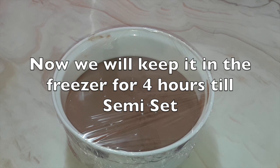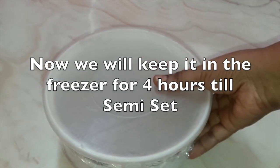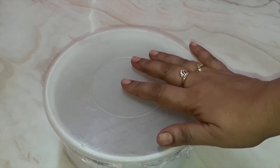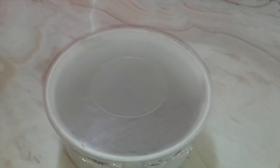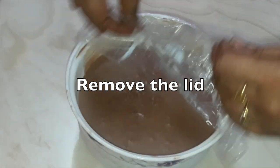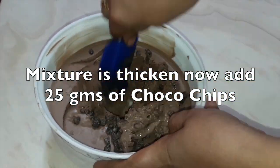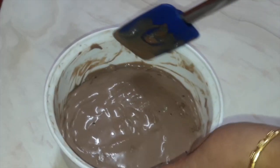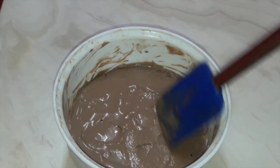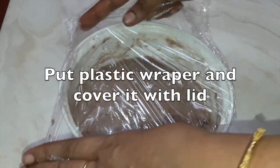At this stage I'm not putting the choco chips because if you put them in now, the choco chips will sink down. So we will keep this in the freezer for four hours until it is semi-soft and can hold the chips. After four hours, remove the lid and now at this stage put 25 grams of choco chips and mix well to the bottom. Because it is semi-set, the choco chips can be evenly distributed throughout and will not sink down. Now again put the plastic wrap back on.